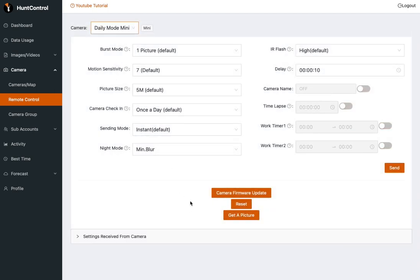That's the most important thing: your camera is going to need to be in once a day or four times daily check-in mode for the camera firmware update to proceed properly. If you are in instant mode, you're going to get an error message — we're going to talk about that in just a minute. But your camera needs to be in once a day or four times daily check-in mode. This camera is good to go.